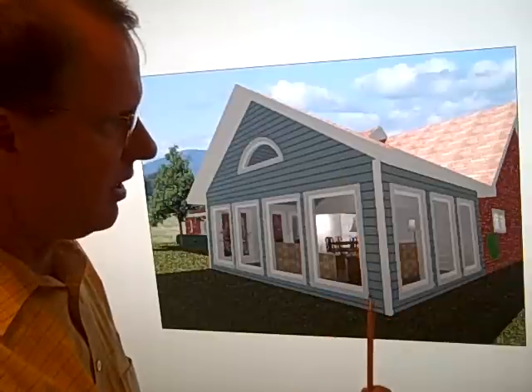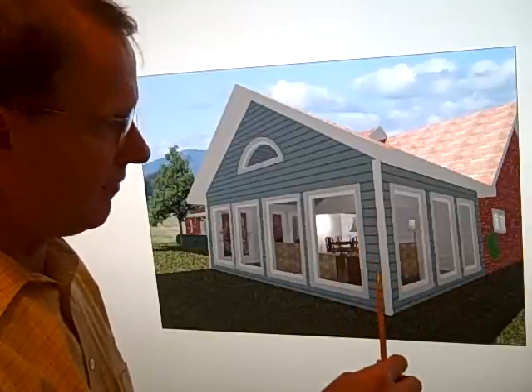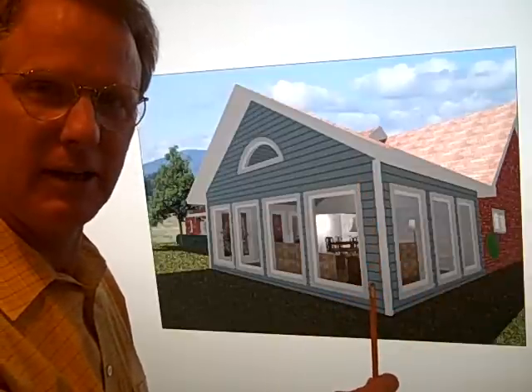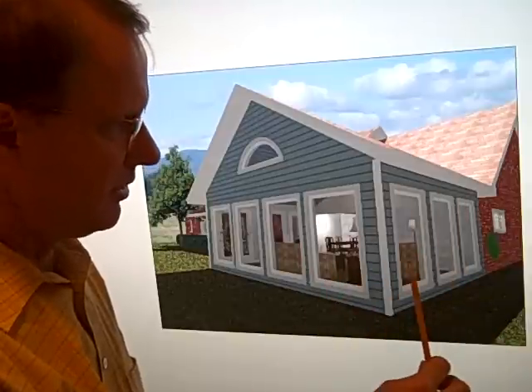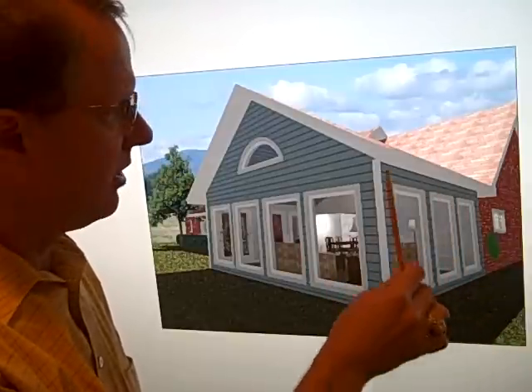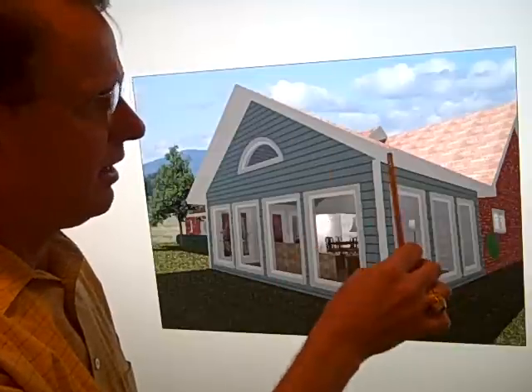Here you can see we're studying adding siding on the exterior instead of brick. Obviously with a click we can add brick and see how that looks. We're talking about this kind of color scheme, and we notice the arch window here and then the sloping.